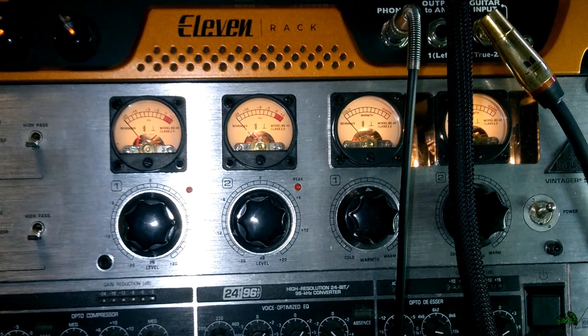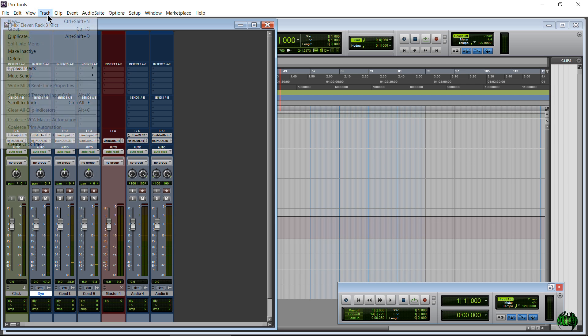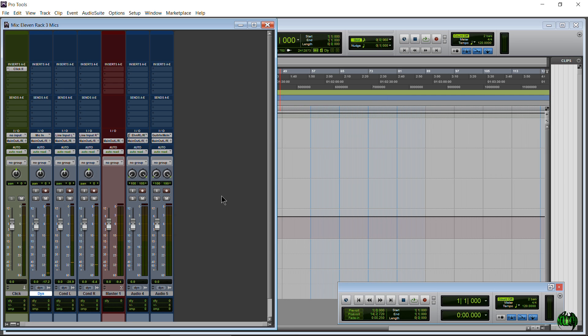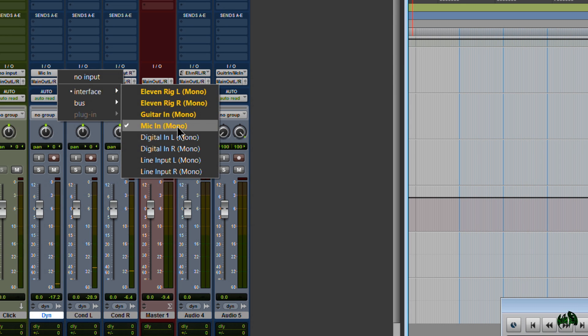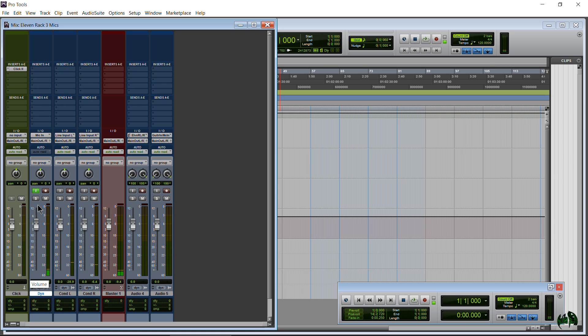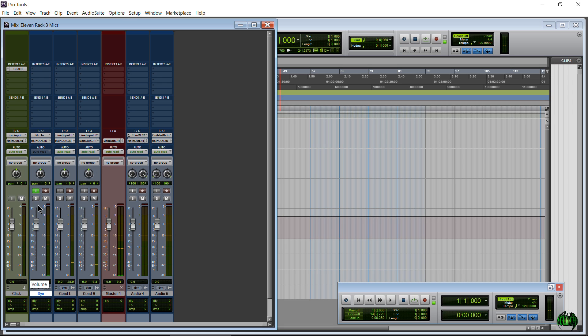Now we'll move into Pro Tools and set up the routing so you can hear all three microphones. I already have three mono audio tracks created — if you don't, go to the Track menu or press Control+Shift+N on Windows to create three mono audio tracks. For the dynamic microphone connected directly to the 11 rack, go to the input section, use the drop-down, go to Interface, and choose Mic In. Monitor the track, tap the mic to check signal, then boost the gain on the front of the 11 rack to get a good level.